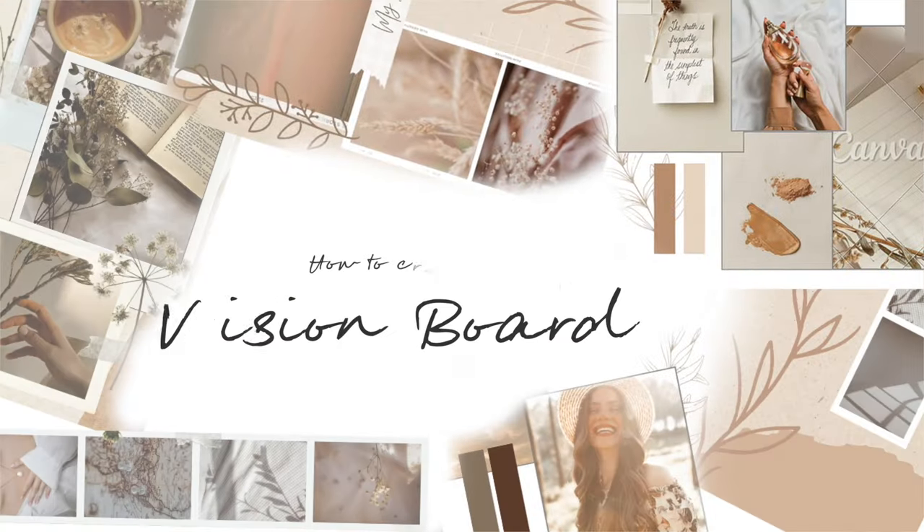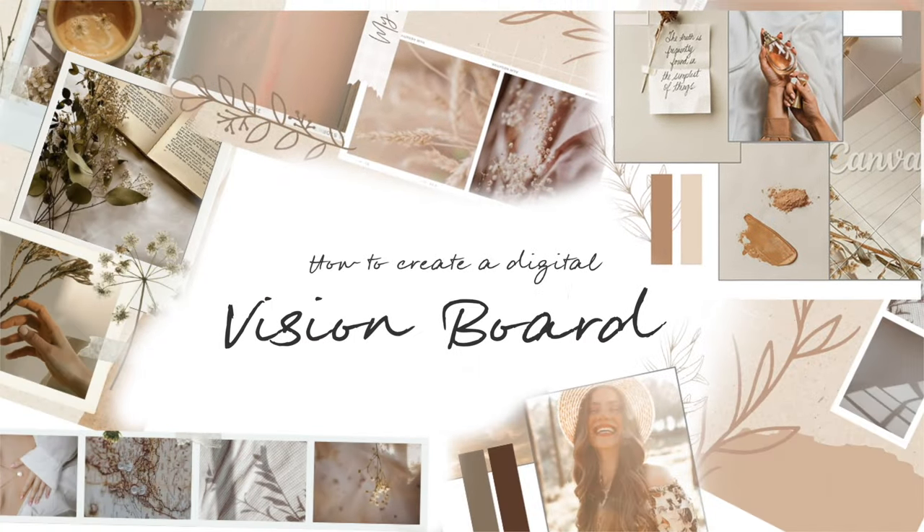Hello guys and welcome back to my channel! I'm so excited because we're making vision boards today. I haven't done mine and no, it's not too late. I always do my goal planning and vision boards near the end of January because December and the start of the year is a shit show basically. Today I want to show you guys how to make your own digital vision board.